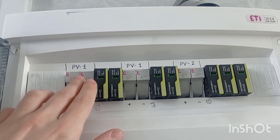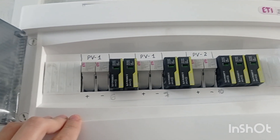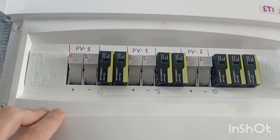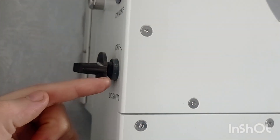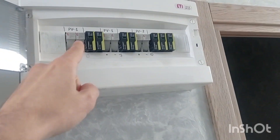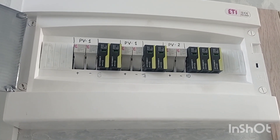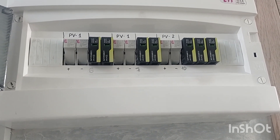A fuse is technically a switch as well. However, it is not recommended to use it as a switch if it is under load. If you have a DC switch like this, turn it off first, then go with the fuses, and do whatever maintenance you need on your solar panels.